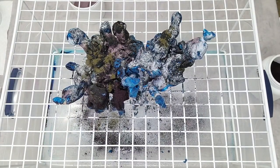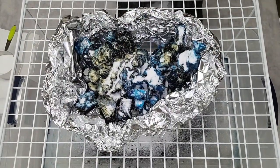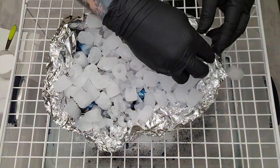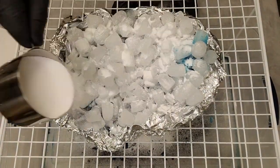Once I'm happy with the placement of the dyes, I apply a light layer of soda ash and then create a barrier around the cover using tin foil. Next I place ice cubes on top of the material and apply one more light layer of soda ash before setting aside for 24 to 48 hours in a 65 to 70 degree area.